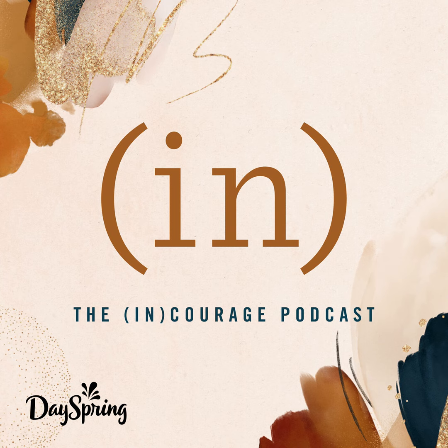Today's devotion is written by Doreena Lazo Gilmore Young and is titled, You Are In The Potter's Good Hands.